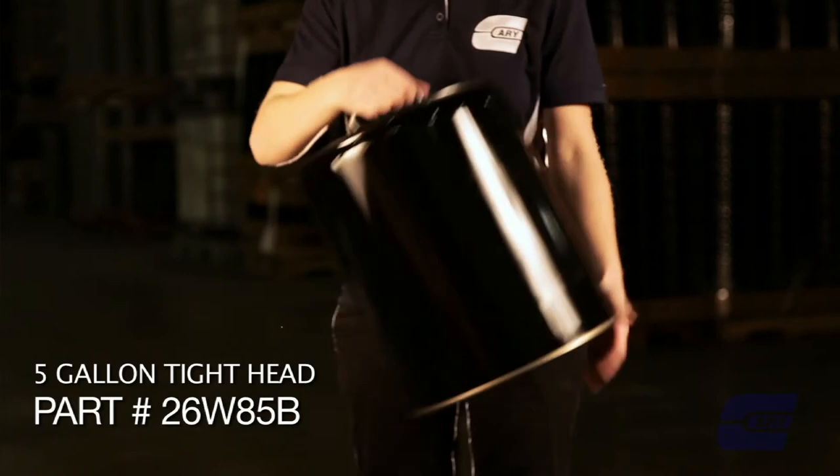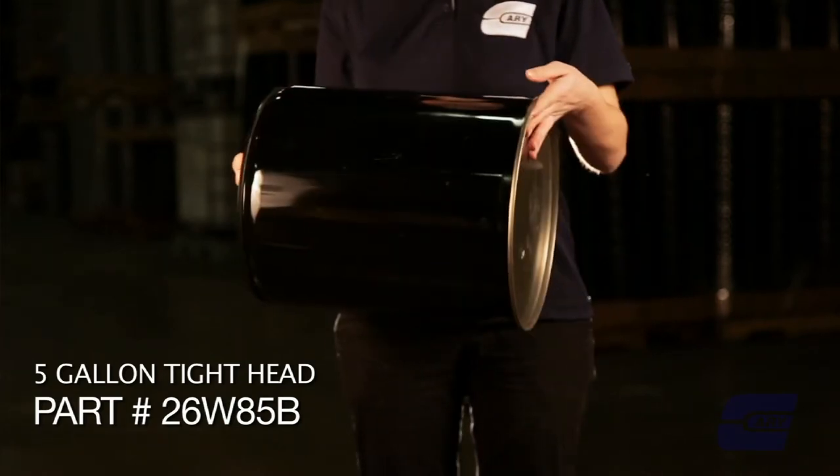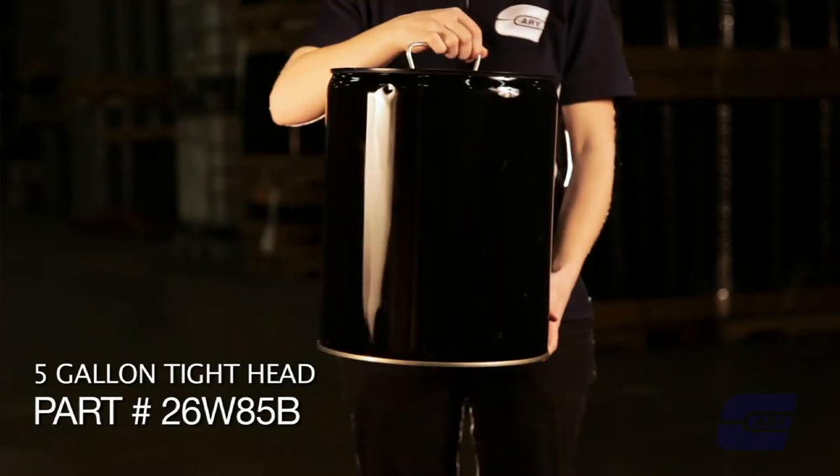A closed head actually has a seamed-on head, so there's not a removable cover like you would have with a lug cover. It just has a closure or an opening for you to fill through.